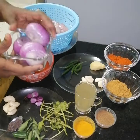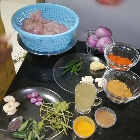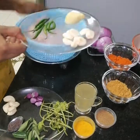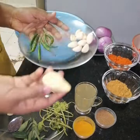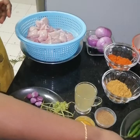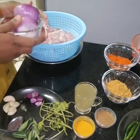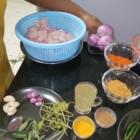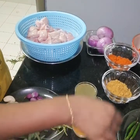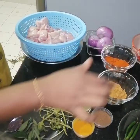We will cut it medium-sized. We will need 2 tablespoons. It will take some ingredients: 1 spice, 1 teaspoon, 1 tablespoon, 1 teaspoon, 1 teaspoon.